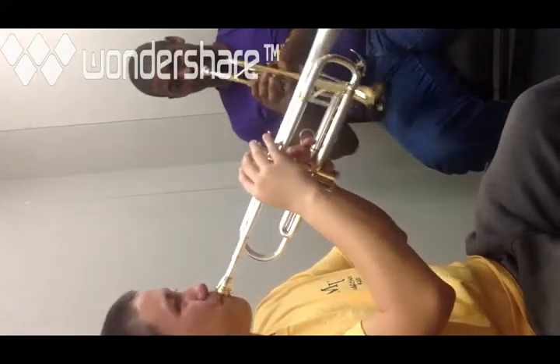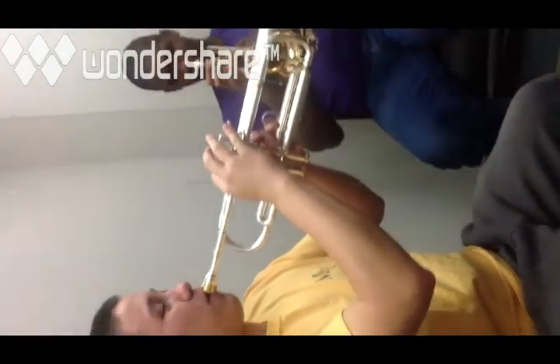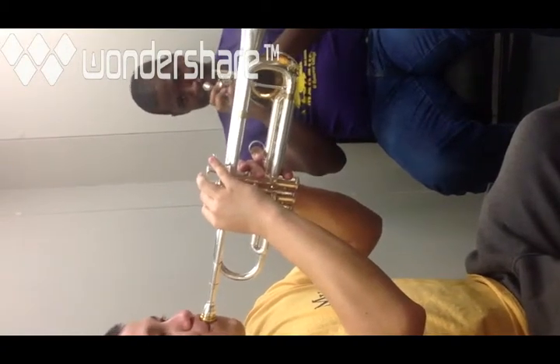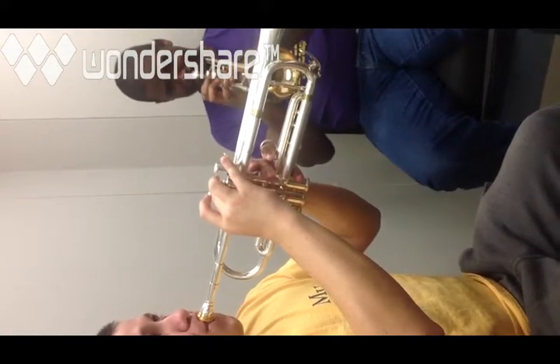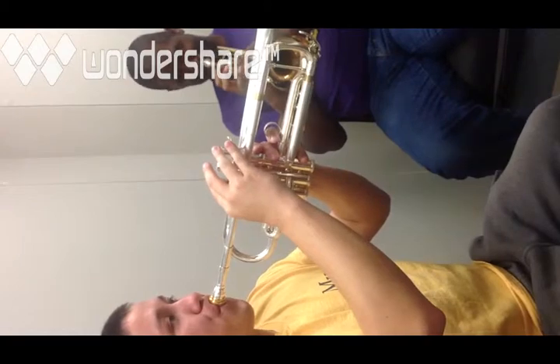Let's try going up the scale, starting on the low C: D is one and three, E is one and two, F is one, G is open, A is one and two, B is the second valve, and then C is open. You've played an entire scale on the trumpet now!